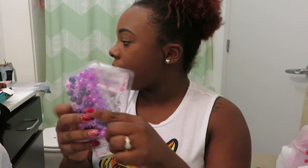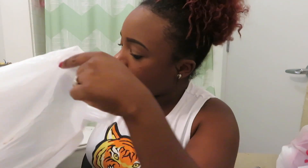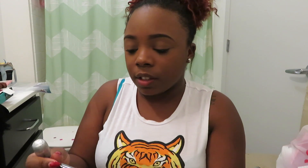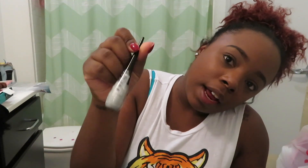I got more beads for Ava's hair. Then I got these Kiss lashes in Double Layer 03 — I normally do not like Kiss lashes, but Kiss is really stepping up their lash game. I also got a white eyeshadow base primer and a glitter liner.